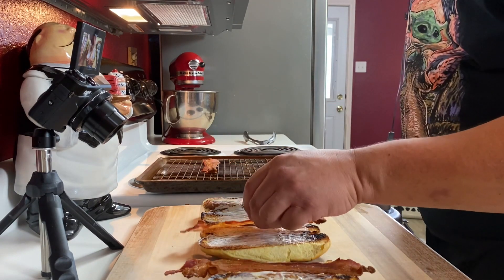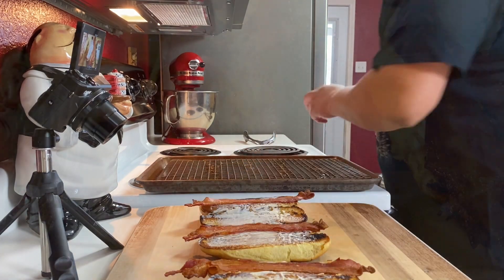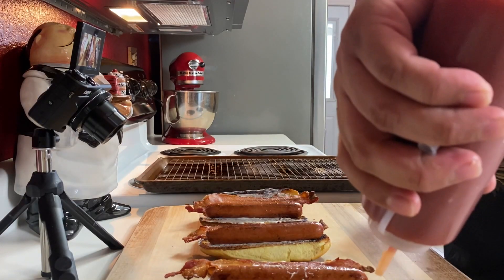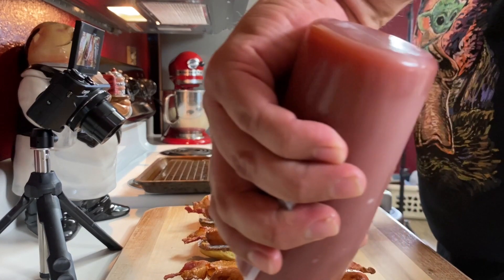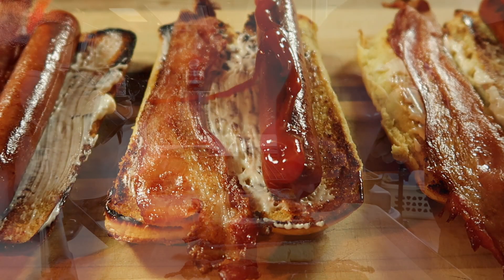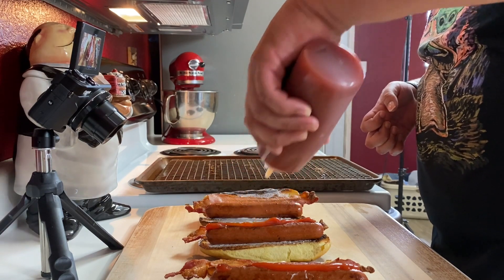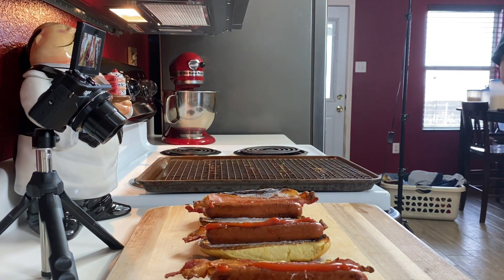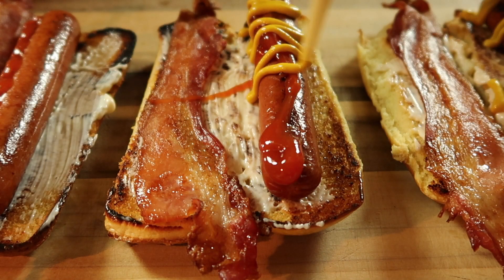Now we come in with our dogs on the other side. One strip of ketchup — you don't want too much, because we want it all to combine to get one delicious uniform flavor. Mustard in a little zigzag pattern. These will be a hit at your next barbecue.